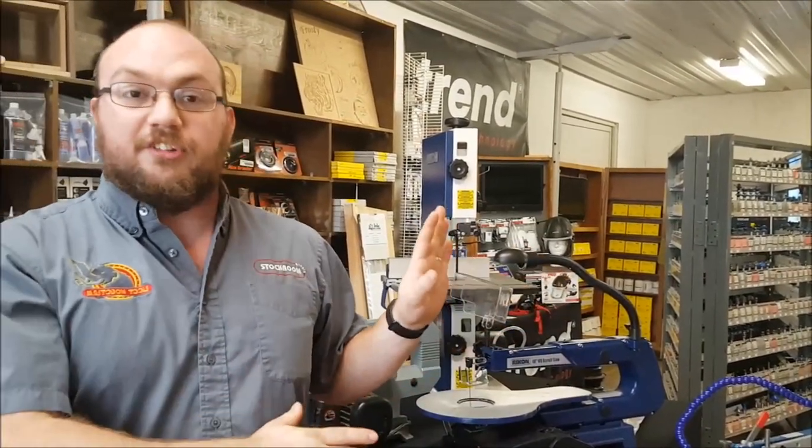If anybody has any questions you can email me at info@stocktonsupply.com. Make sure you add me on Instagram, and thank you guys for watching.